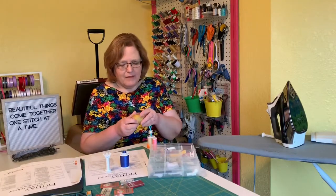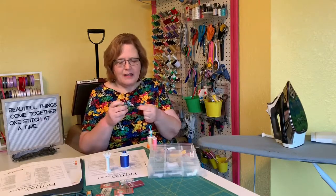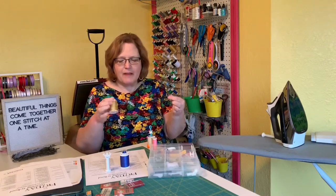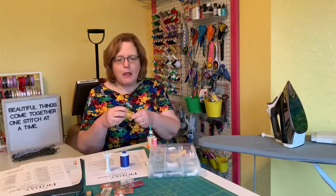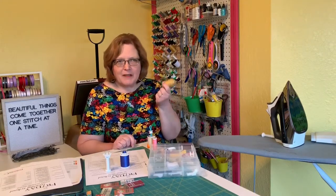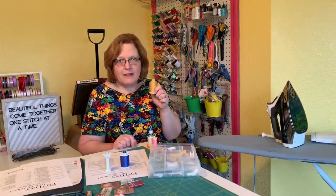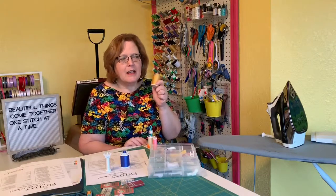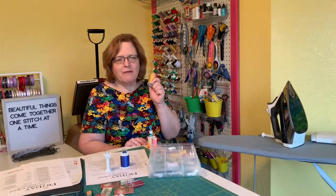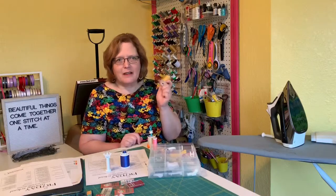Top stitching thread is thicker than normal thread and it's meant to be seen — it does not get lost down in the fibers, it stays on top. Definitely use a top stitch needle if you use this thread. There are also double needles made for jeans that have a larger eye for top stitching thread, making a double row on jeans a lot, lot easier.